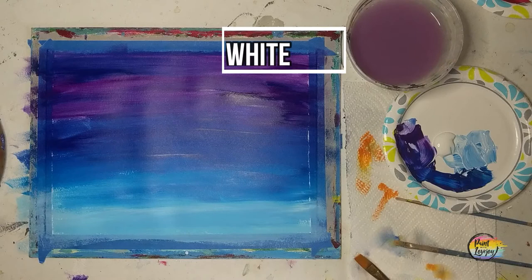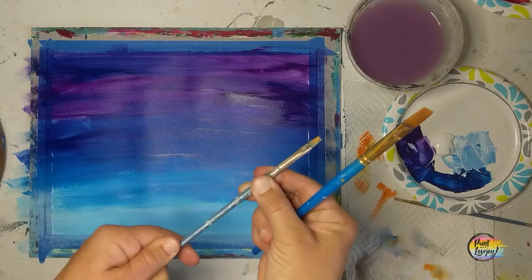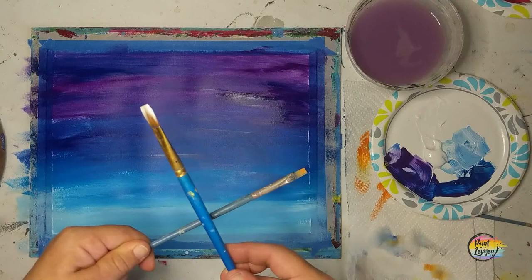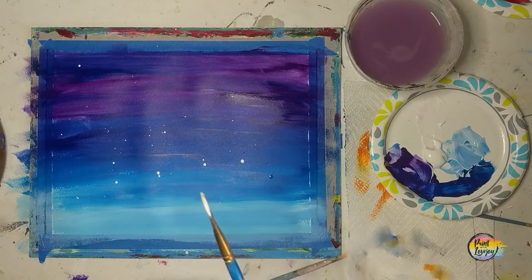You want your background to fully dry before you add the stars. We're using two brushes — the large brush with a lot of water and white paint, you want it pretty liquidy — and then we're going to use the second brush and tap that first brush on there, and the dots will fall. You can see as I kind of move it around.